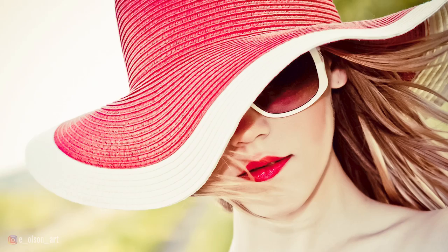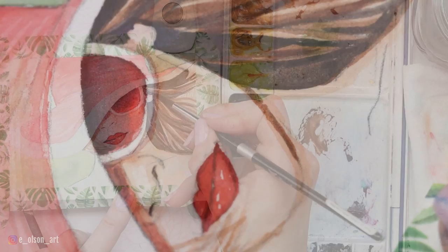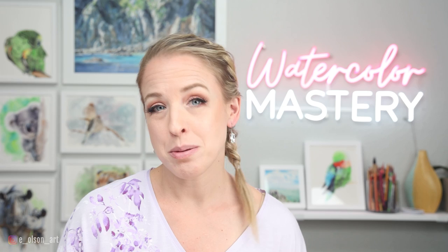Hey friends, welcome back to another video. Today is going to be super fun — I'm starting to fill the pages of my Etcher sketchbook, and this will be the first page. I chose a really fun photo of a fashion model in a red hat and sunglasses. It's a portrait, but most of the features are covered up by the floppy hat and the glasses, so it should be pretty simple to draw. If you're just dipping your toes into portraits, this will be a great one to get started with.